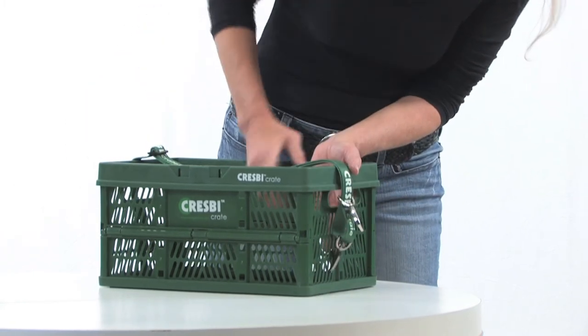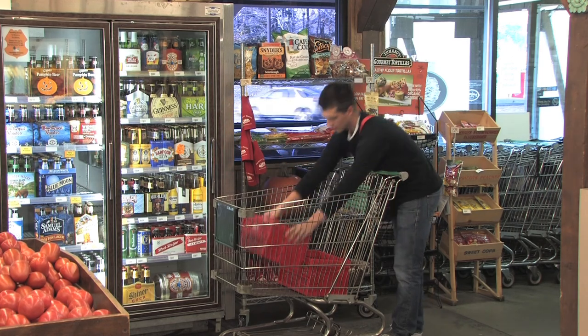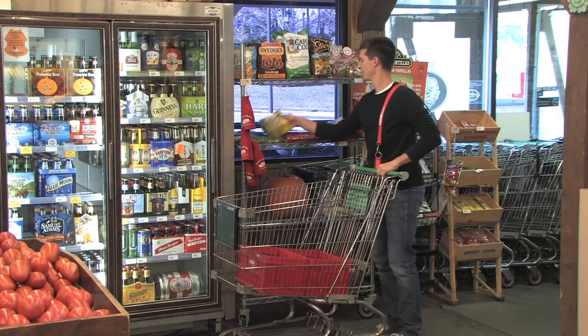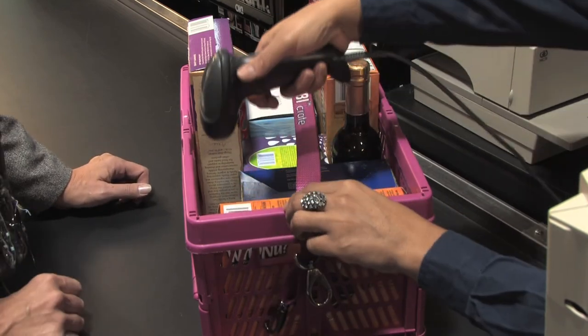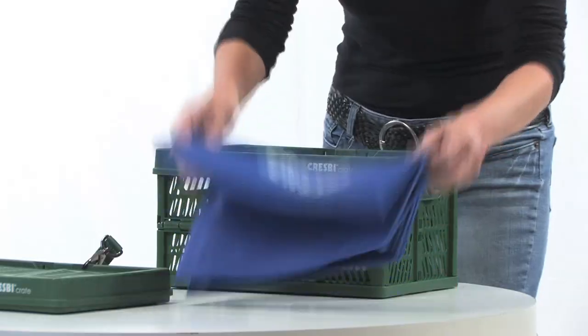To really save time, open your crates beforehand in your cart and place your items with the UPC codes facing up. If the store has a handheld scanner, you don't even need to take your groceries out of the crates.